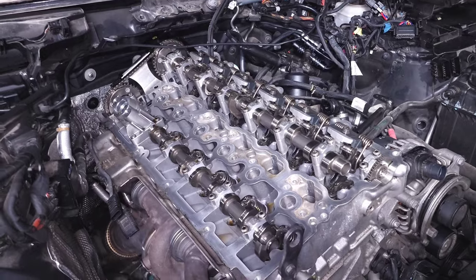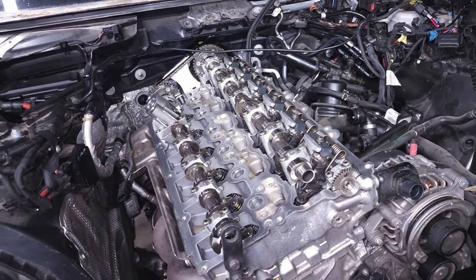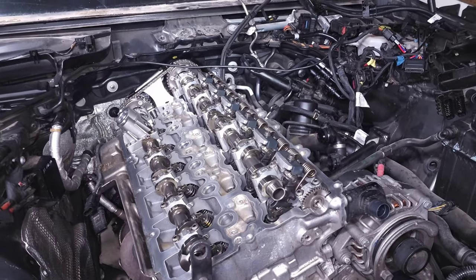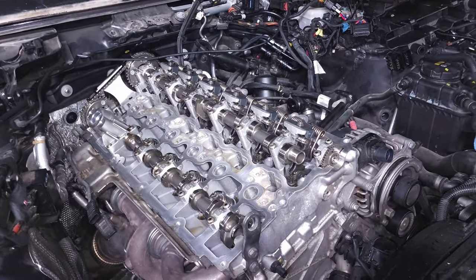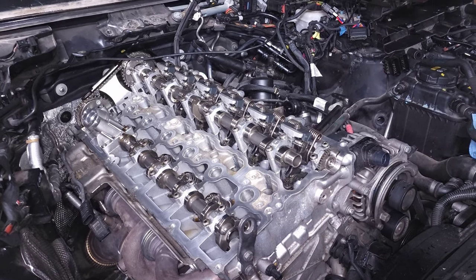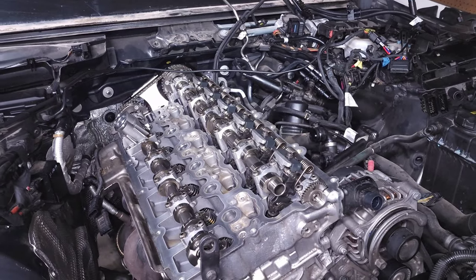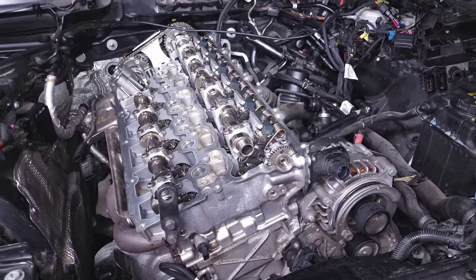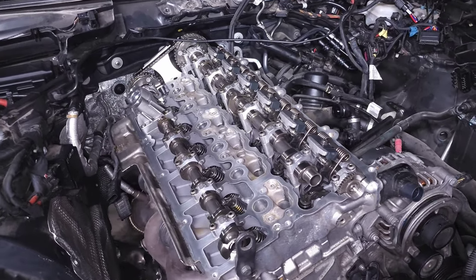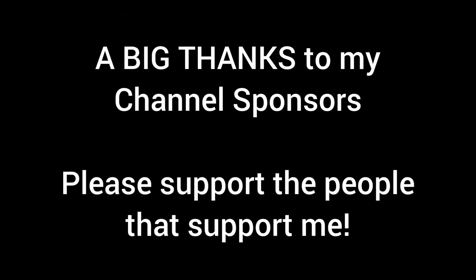That pretty much covers everything related to the VANOS system. Hopefully this gave you guys a little more information — I wanted to take the time to show you everything since I can visually see it with the cylinder head off. This is part of the reason why the B58 is such a potent engine, and I think over time it's going to continue to evolve. We're already seeing the new electronic VANOS systems that are going to be used in the next TU version of the B58, so I'm really excited to see where this goes. Thanks for watching and leave any questions in the comments below.